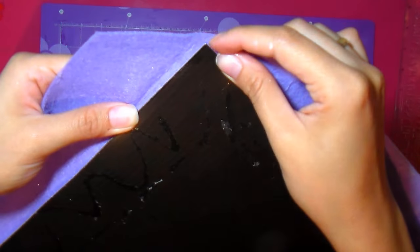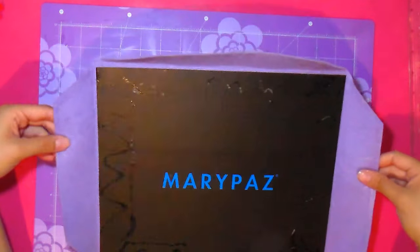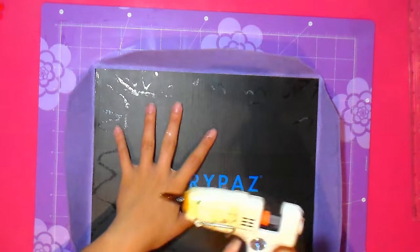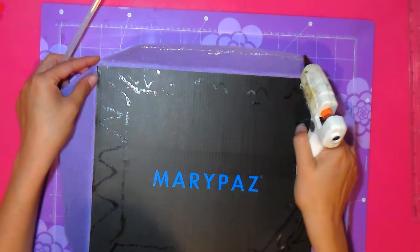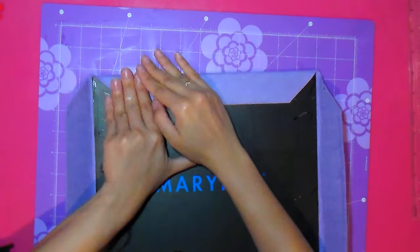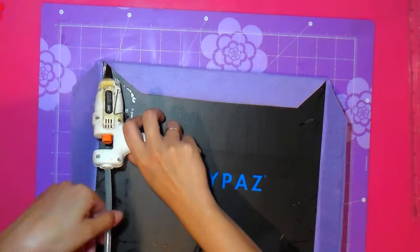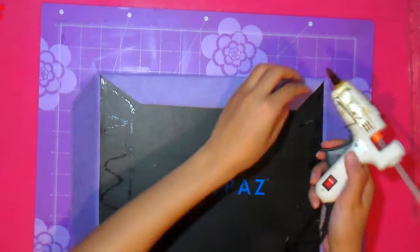I'm going to make this album so that you can see that it's not necessary to have special carton or special materials. It's going to be accessible — all materials can be found in any place. We're going to cut out a carton, in this case a carton of a jacket, cut out 28 x 25 cm. Basically the size I got from the bag gave me that size, 25 x 28 cm.